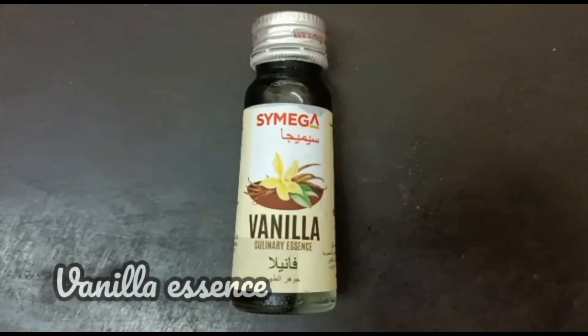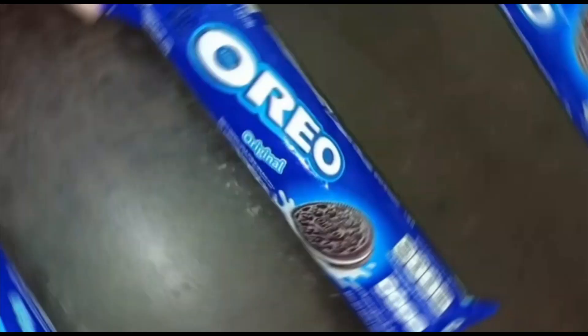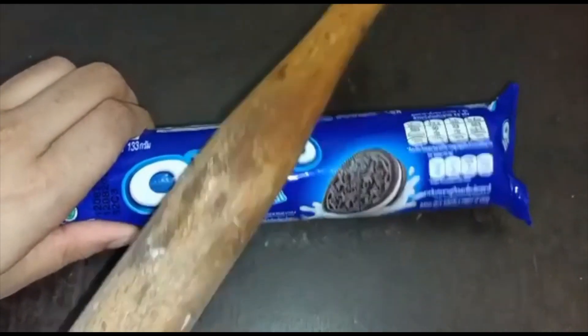And vanilla essence, one tablespoon. So the first step is to break our Oreo biscuits.